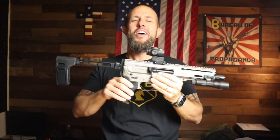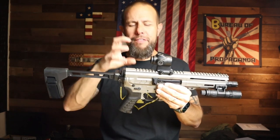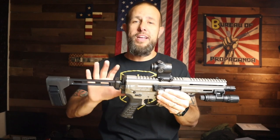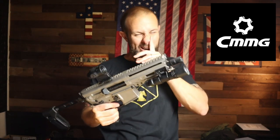What is going on ladies and gentlemen — ow, that clap hurt. Today we have what I think is the nicest side-charging bufferless AR pistol system out there. There are a lot of really nice ones, don't get me wrong, but this is definitely one of the nicest I've seen. It's from CMMG and it is called the Descent.